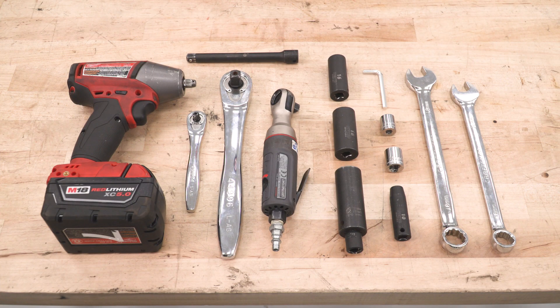Tools we used for this install include an impact, a couple of ratchets, small extension, sockets ranging from 13 millimeters all the way up to 21 millimeters, an Allen key which does come included in the kit, an 18-millimeter wrench, a 16-millimeter wrench, and if you do wanna trim those fender liners, a cutting tool.